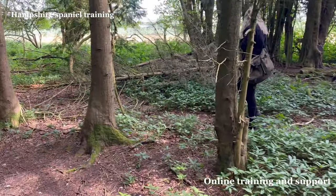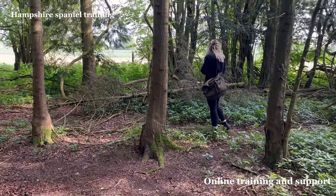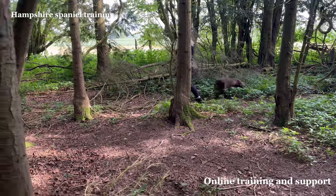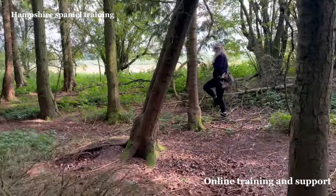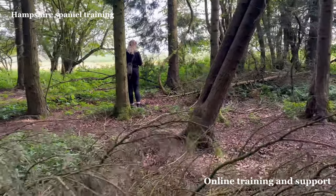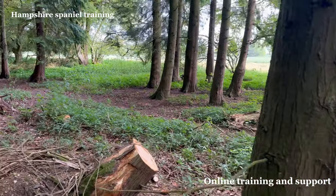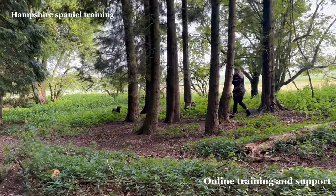Just keep going a little bit further. A little tip for you guys: whatever you do when you're doing any type of hunt training, don't get in the habit of throwing too many retrieves during your hunting, as in a lot of cases it will often end up making the dog look at you rather than getting on with its hunting. Here we go.